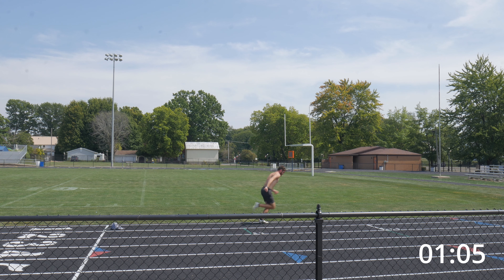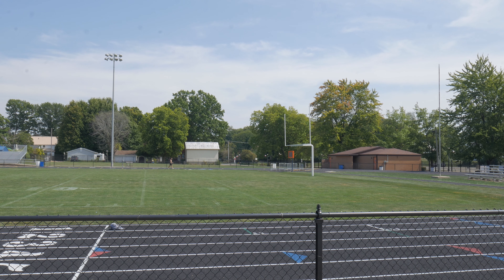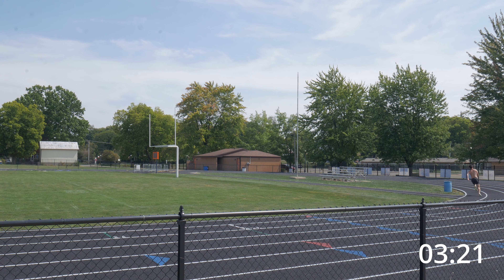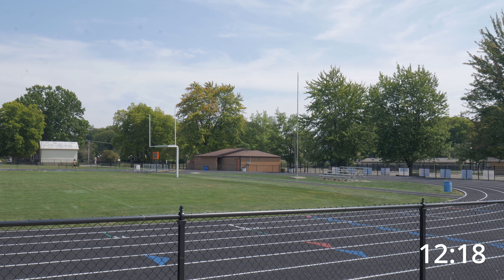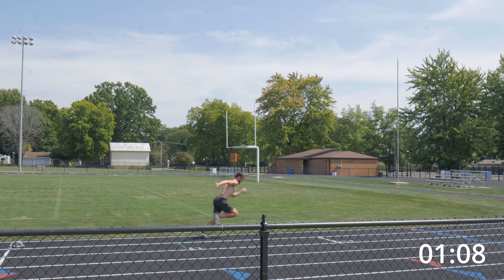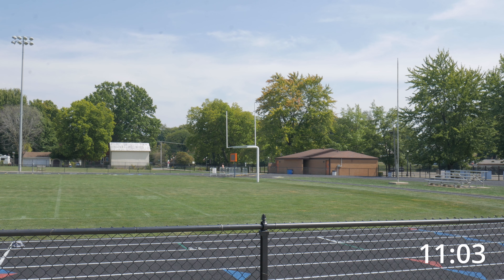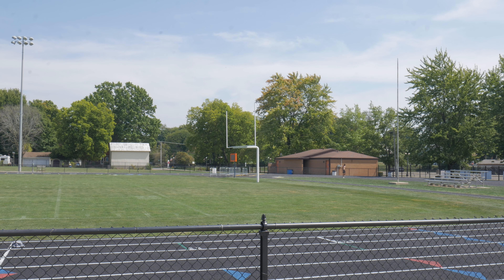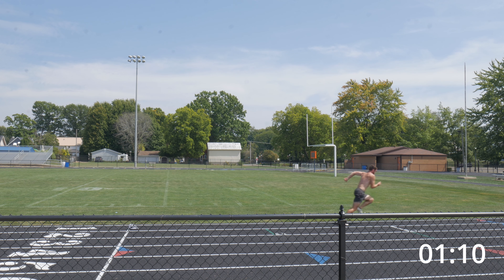My watch strap came undone on the first rep, but I managed to run a somewhat acceptable time anyway. I was hoping to run progressively faster over the first few reps and then hold on the best that I could over the last few. I'm happy with a peak time of 12.44 — that's almost exactly a second off my current 100 meter PR, so for 85 to 90% effort, I can't really complain about that.